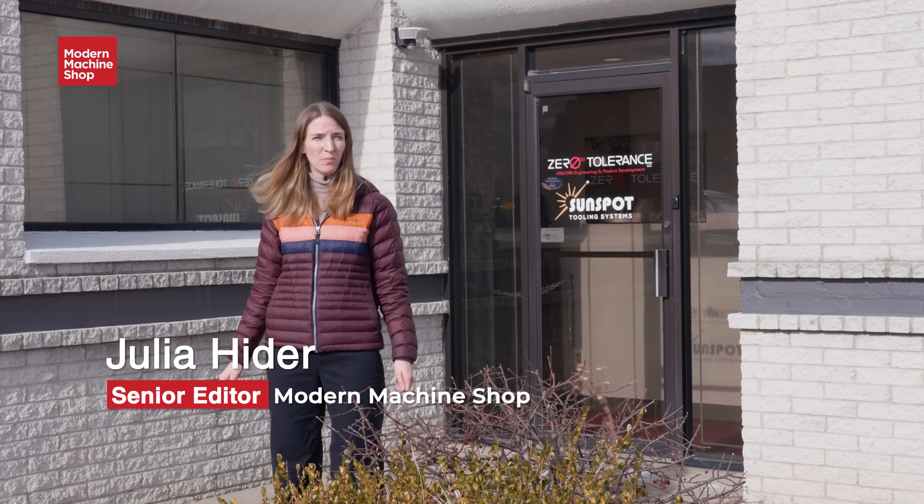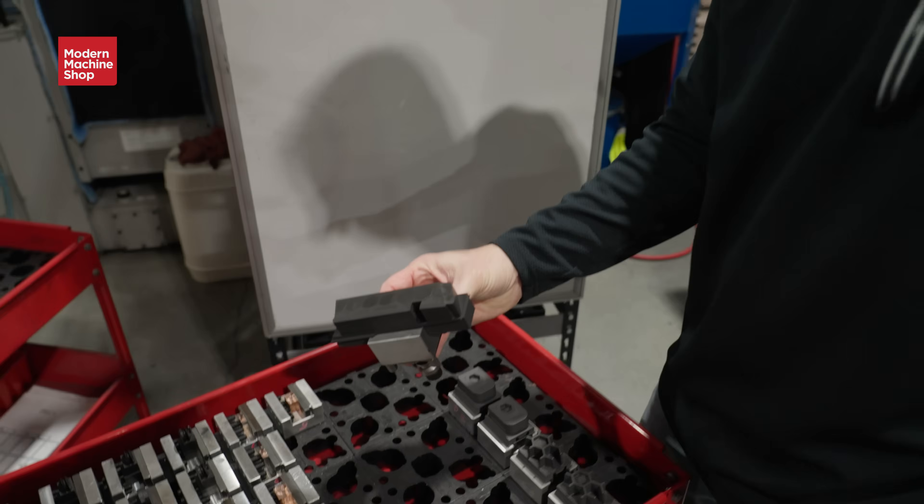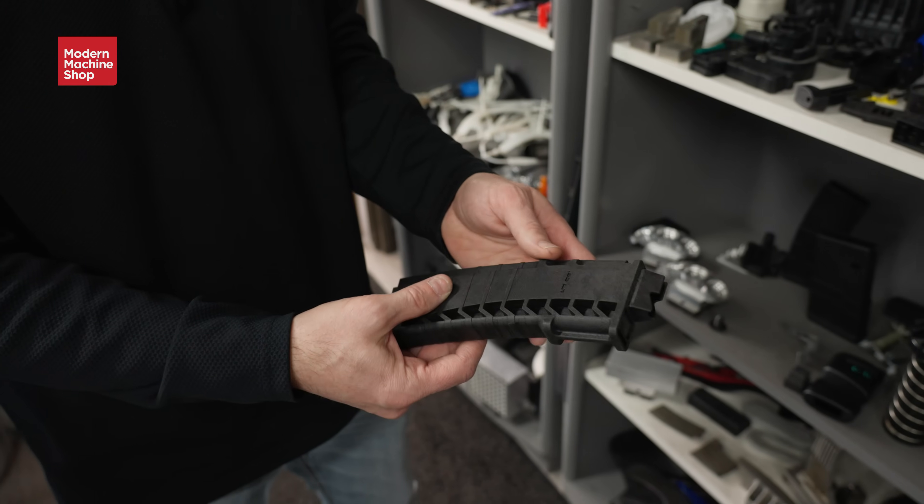I'm at Zero Tolerance — they're a mold maker and injection molder. Moved home, ended up living in the basement with my parents for about three years. Had another child while we were there, so we had four kids. Got involved with molding — not only building tools and prototypes, but we also started molding parts.